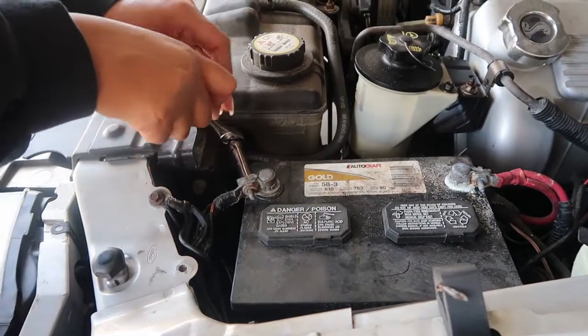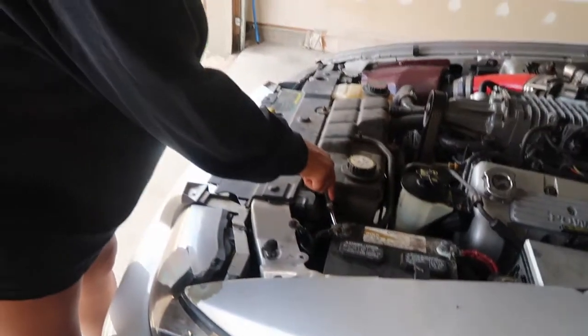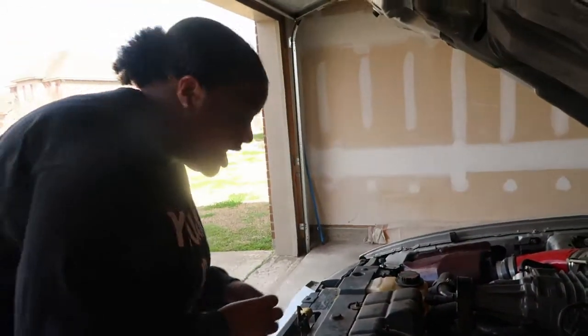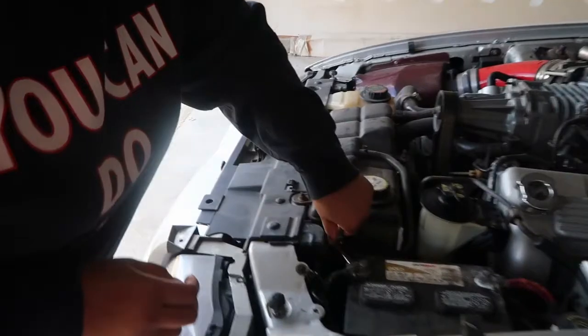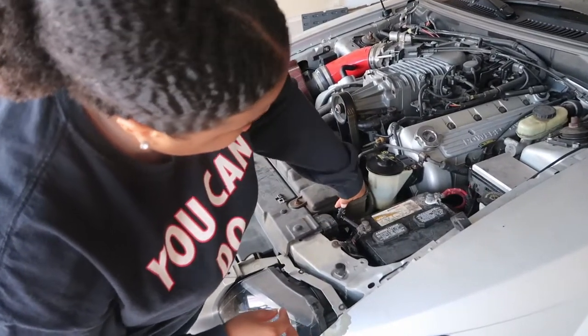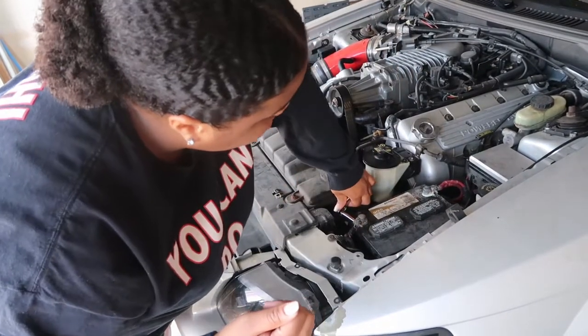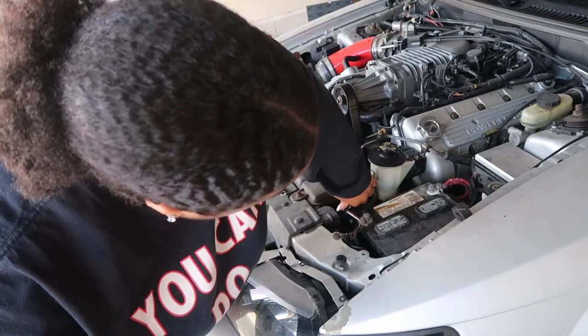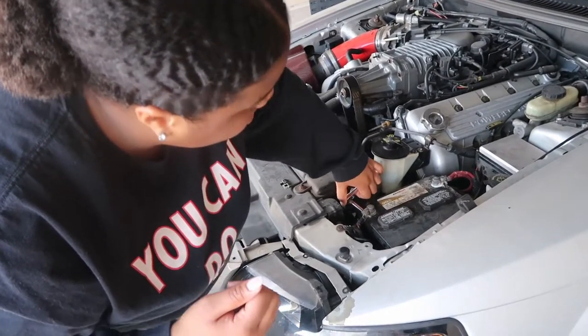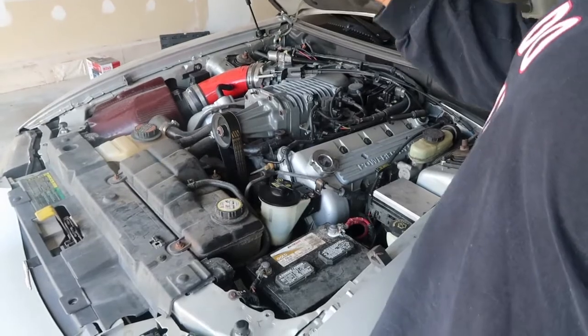You know how to tell if you're tightening or loosening it? Righty tighty, lefty loosey. I think this is too big though — it's not gripping. It's an 8mm, not 10mm. Stand in front of the ratchet and see which way it's going. Going this way will be tightening it, this way is to loosen.